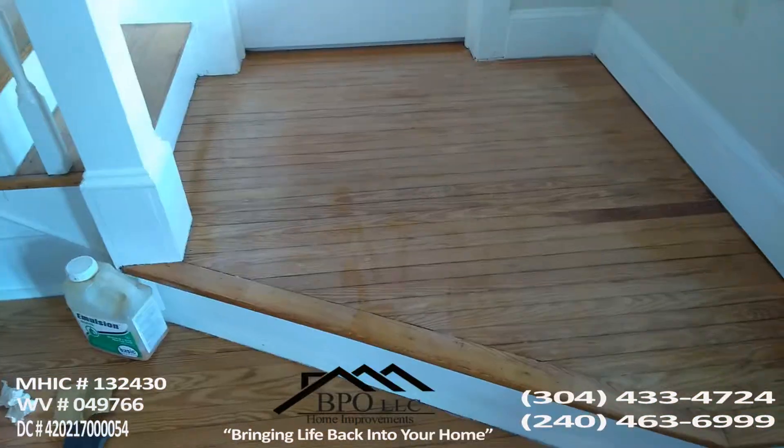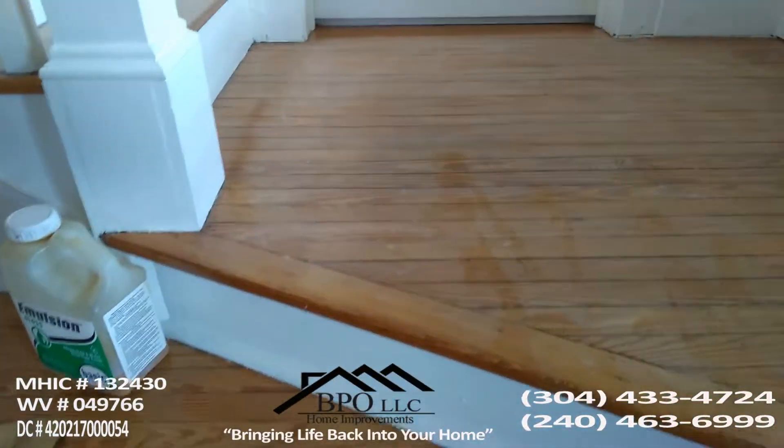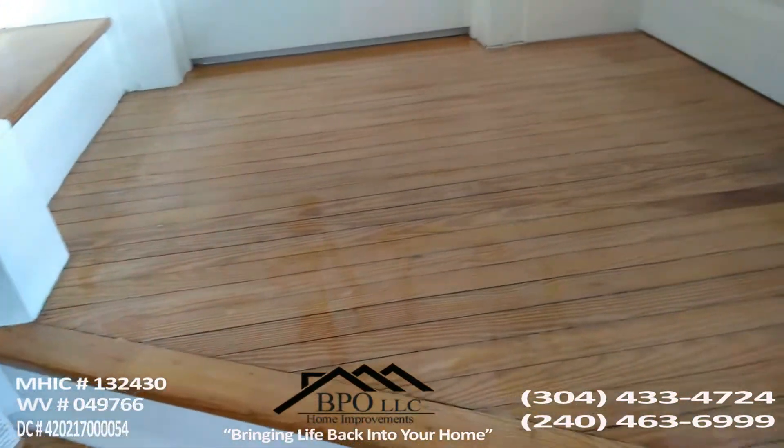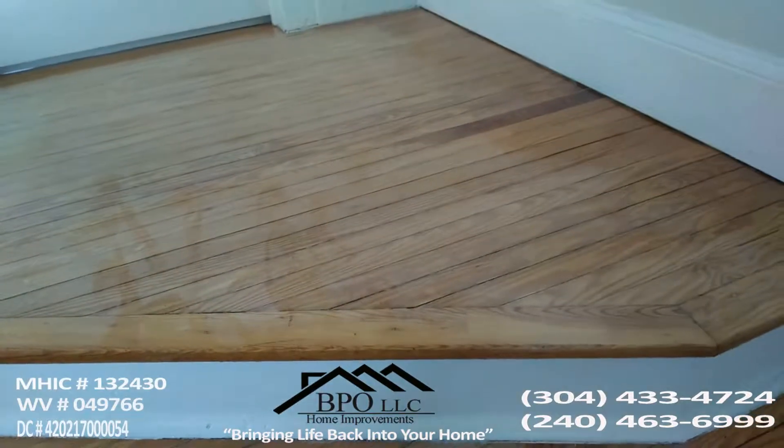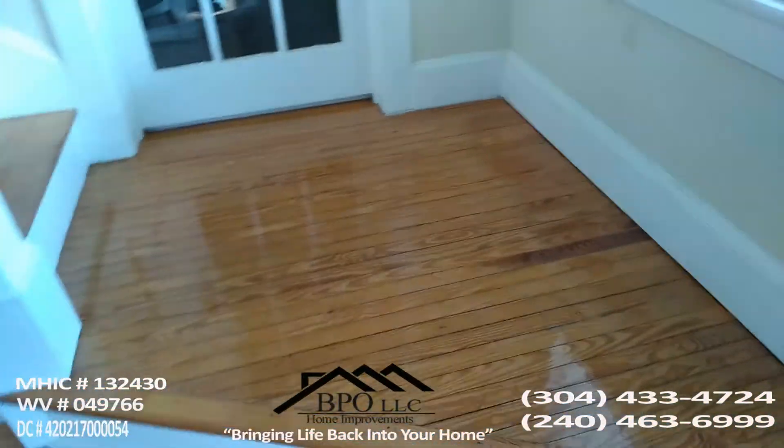Now we are here on the second day. I just put in another sanding — I sanded with 220-grit again — and I'm going to be doing one more coat.